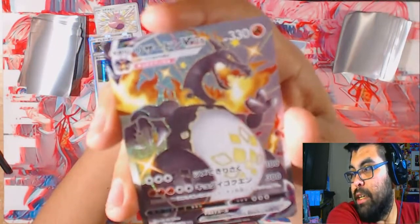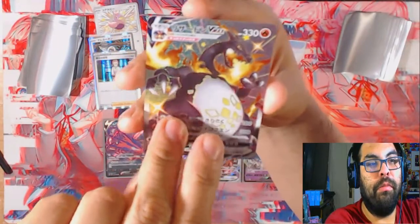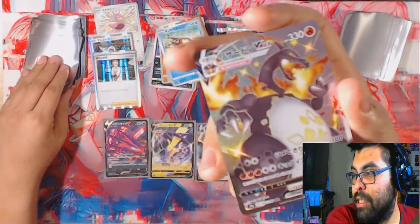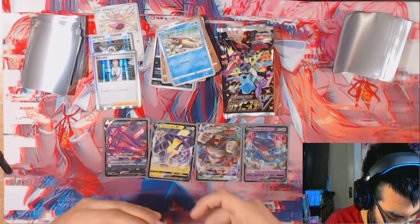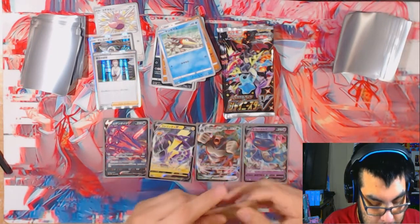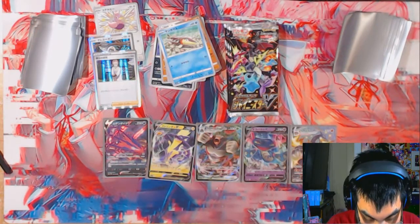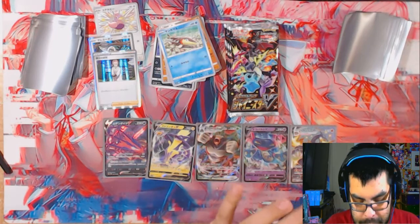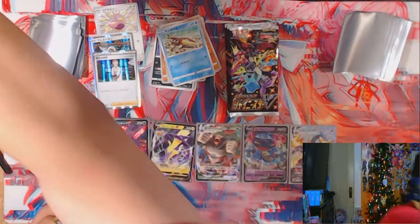Yo let's go - shiny Charizard VMAX! Let's go my dudes! What's under here, what's the last one - not shiny Charizard V, but look how cool this looks - poggers dude. Man if only I could get away with selling that. It looks super nice. I don't think the rainbow one would have mattered because if it's rainbow then you wouldn't even tell if it's shiny or not, realistically.